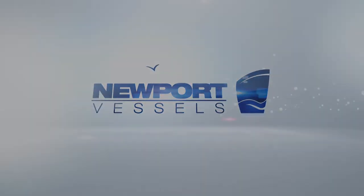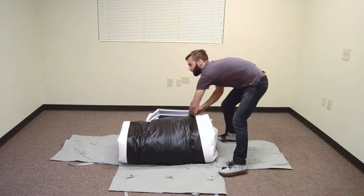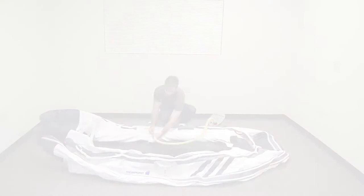Thank you for your purchase of a Newport Vessels inflatable boat. First, unpack your boat from its carrying bag. Lay out the boat and expand it as much as possible.